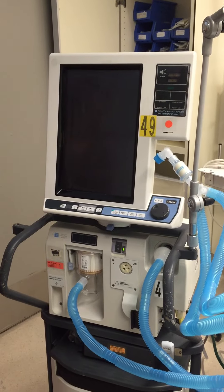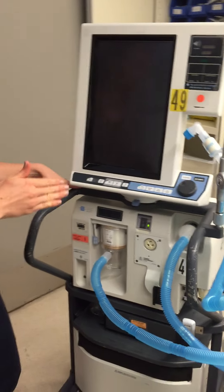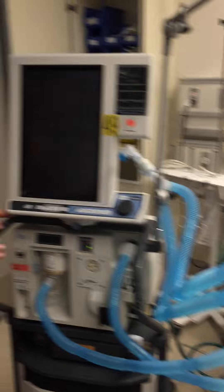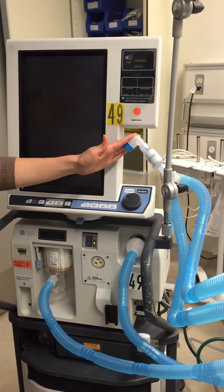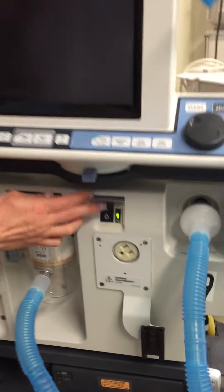Hey guys, this is the short self-test for the Puritan Bennett 840 ventilator. We've already got it plugged into the wall, connected to oxygen. This is how we find it — it's got the tubing with our little Y on there. We're going to just turn it on.